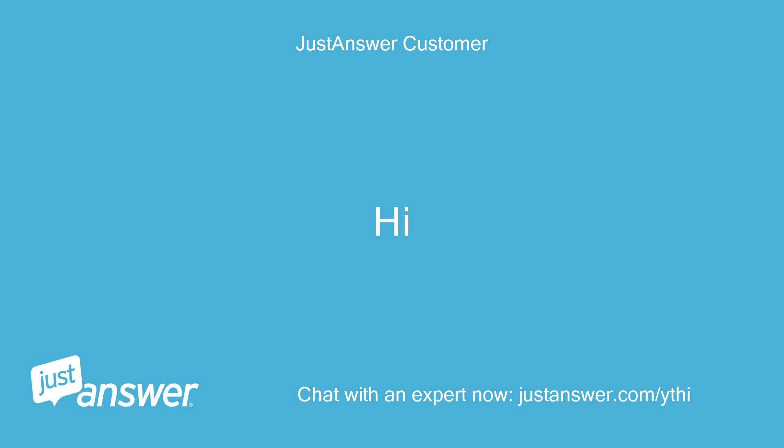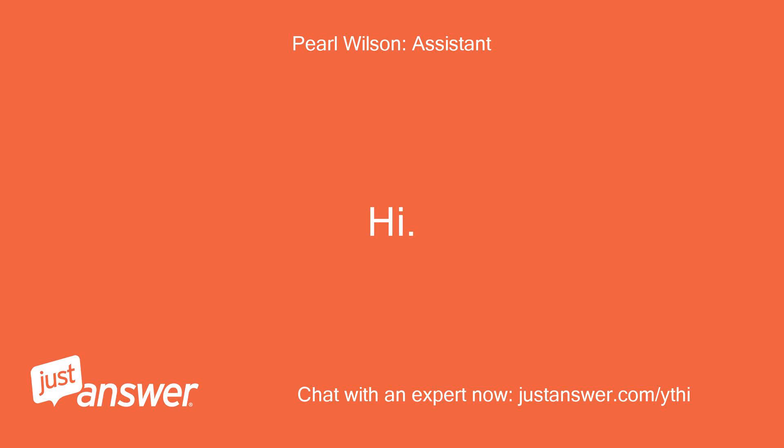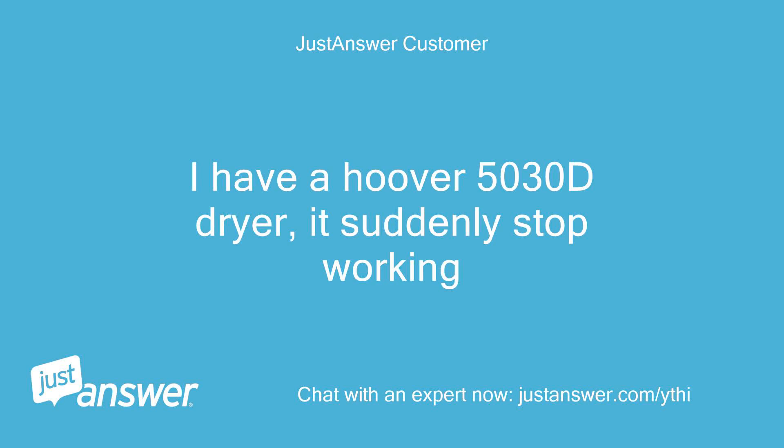Hi. Hi. How can I help? I have a Hoover 5030D dryer, it suddenly stopped working.